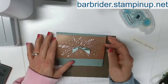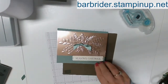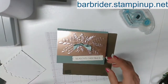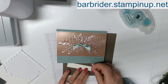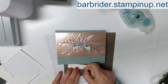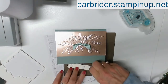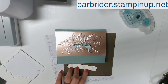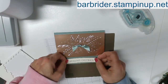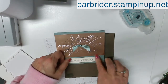Now we're ready to put our Season's Greetings on the front and we're going to be using some dimensionals. I am going to go ahead and do three on here because it is pretty long and I don't want it to bow or sink in the middle. And then my sentiment is just going to go centered right down here, just like that.